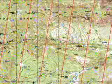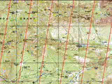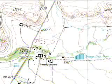Starting with the magnetic north arrow on the map, extend a straight line from the bottom to the top of the map. Then use a pencil and ruler to draw a series of parallel lines, one ruler width apart, all pointing to magnetic north. Now you're ready to orient your map when you're out in the field.